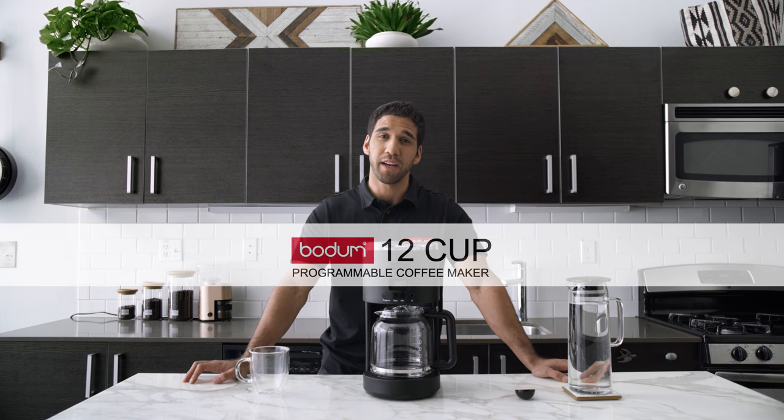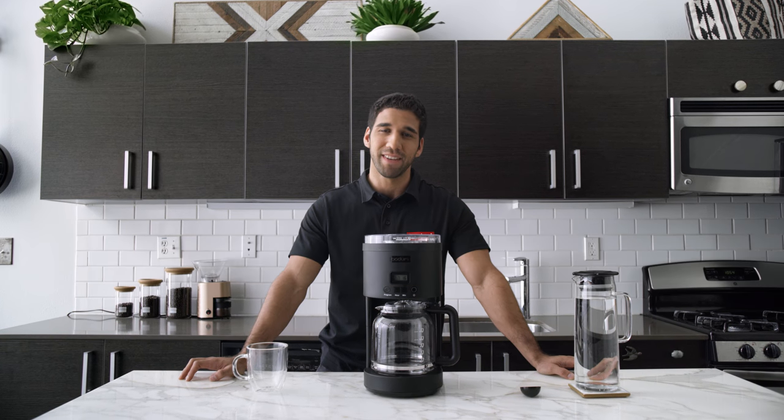This is the Bodum 12 cup programmable coffee maker, and this is how it works.